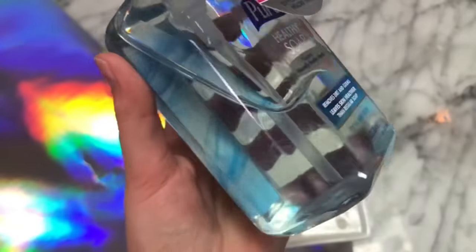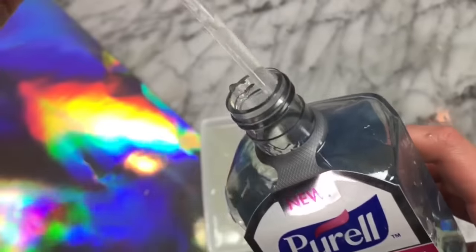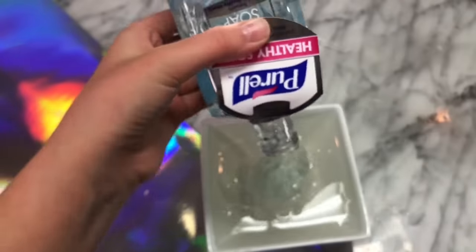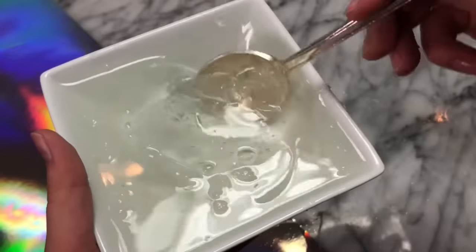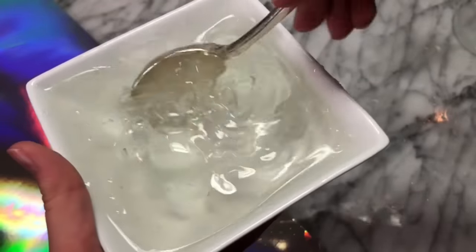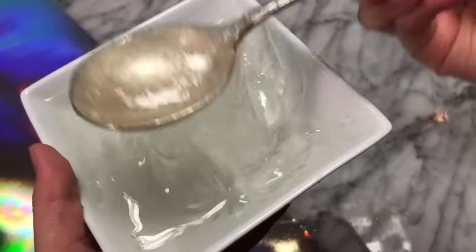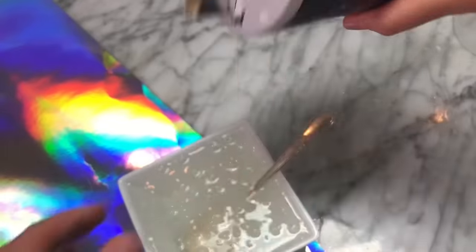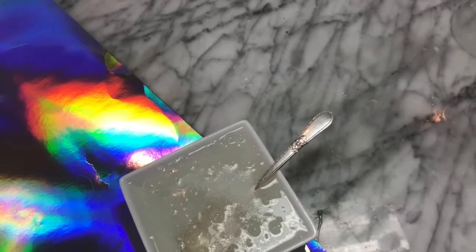The recipe says to add in some hand soap, and I have this one right here. I'm just going to add in a little bit, because in the video I saw on YouTube they only added in like a spoonful of hand soap. Now we are going to stir it up. As you guys can see, it has a light, jiggly slime texture. The final step is to activate it, so I'm going to activate this with some salt and stir it all up.